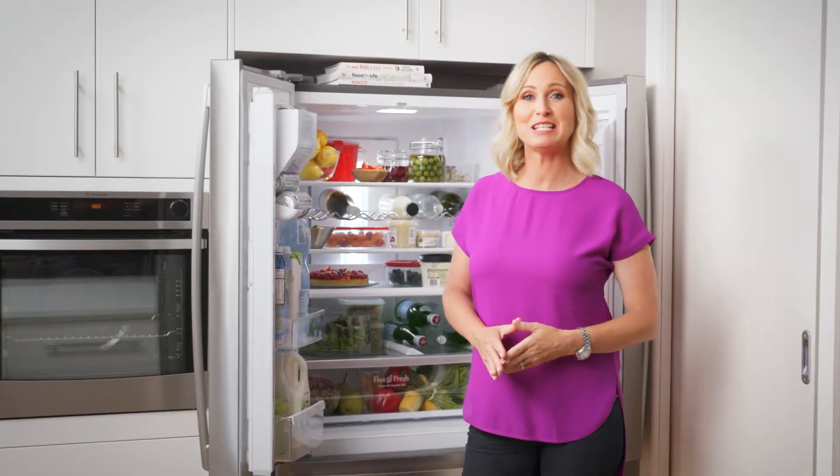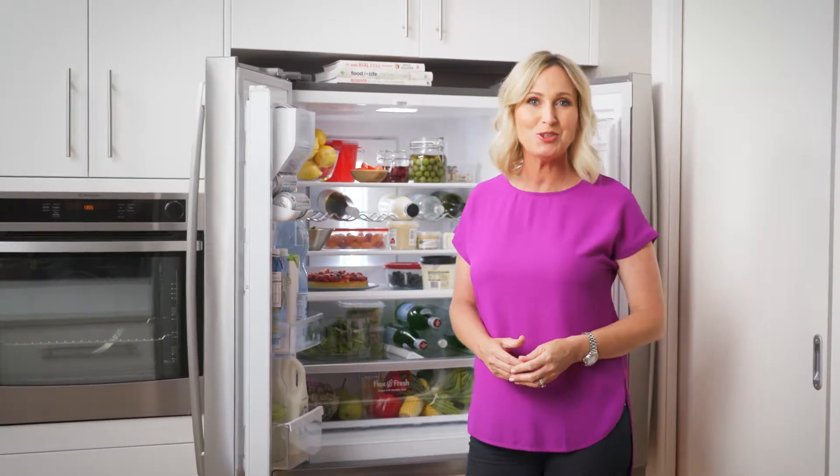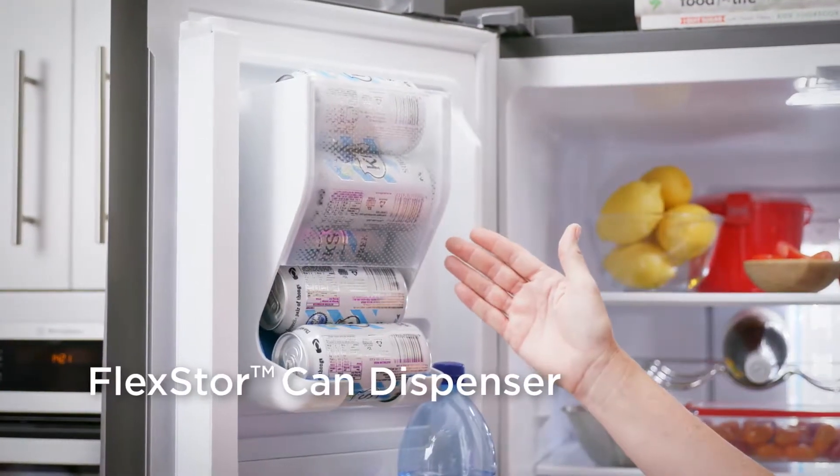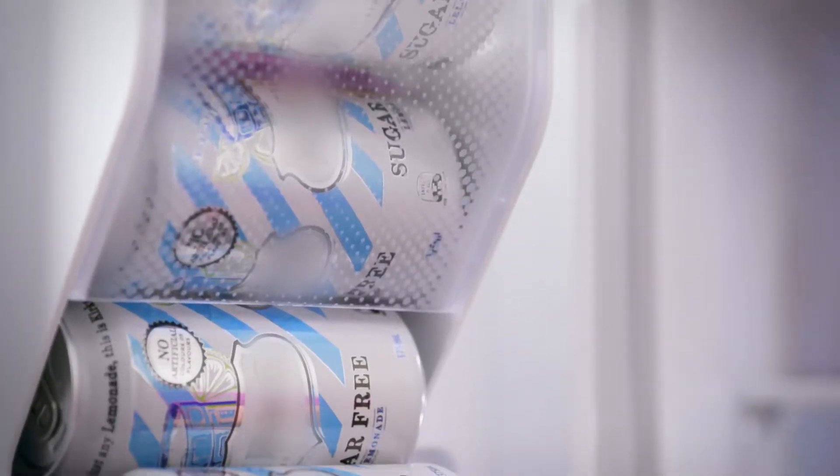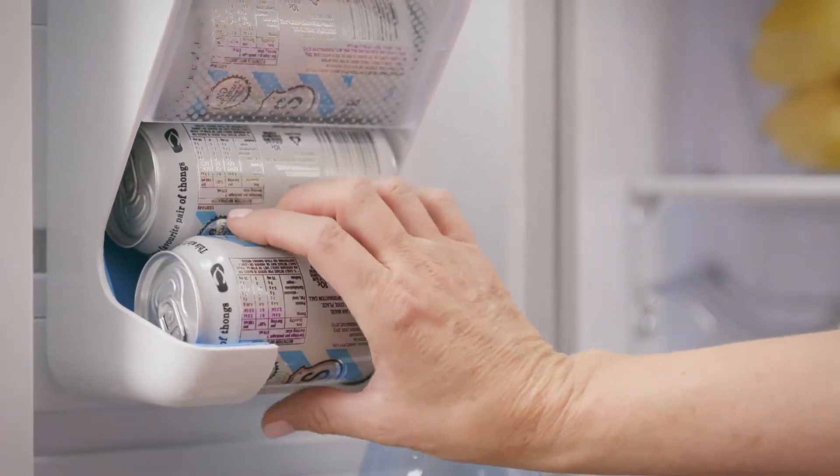With Westinghouse Clever Accessories, you can customise your fridge to suit your needs. The FlexStore can dispenser allows you to maximise space and storage in your fridge by moving the cans to the door. The gravity-loaded can dispenser dispenses one can at a time for ease.